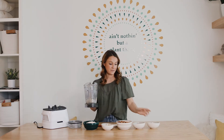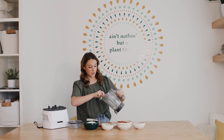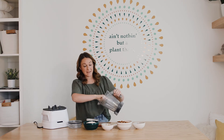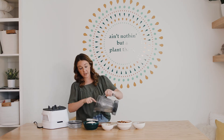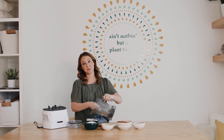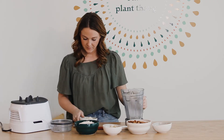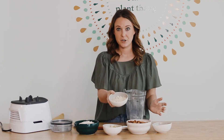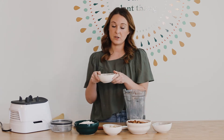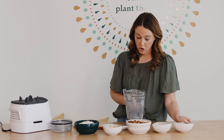Now we have cashew flour. If you have a recipe that calls for more than half a cup — which you probably will — you'll just have to repeat this process a few times. Make sure to get all of the cashew flour out of your blender and then repeat until you have enough on hand. Here is your cashew flour — just keep doing this until you have enough.